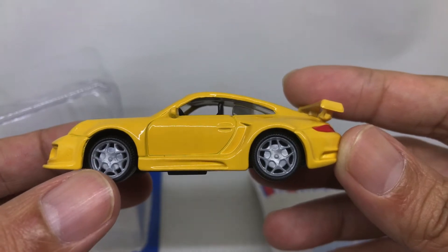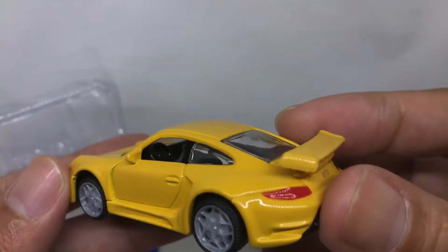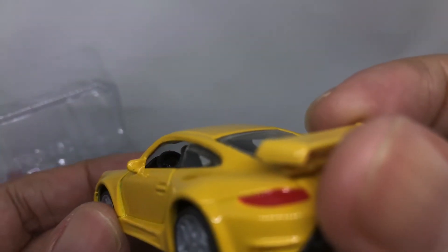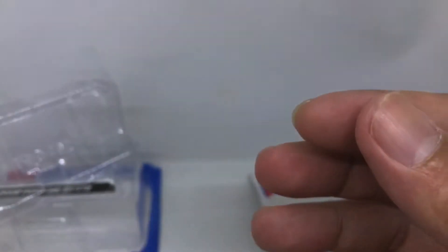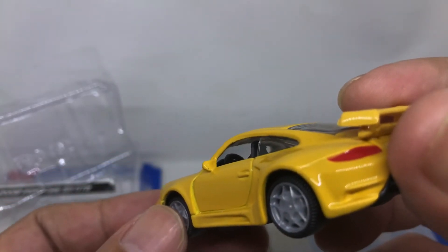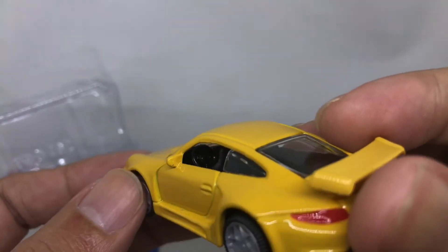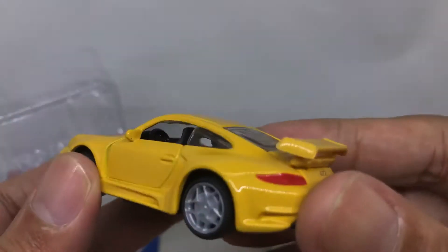It has a side mirror and a door handle — very nice. I'm curious about the wheels: are they plastic or rubber? We'll look at that later. One thing I noticed is it has a very nice steering wheel. The steer looks like the original steering wheel, not like a Hot Wheels one.